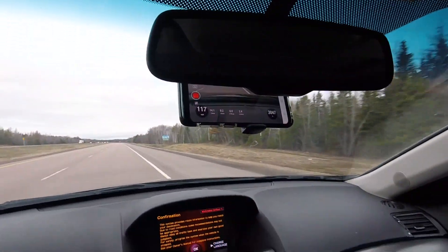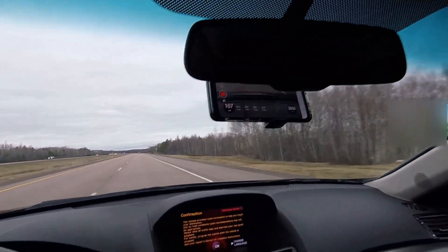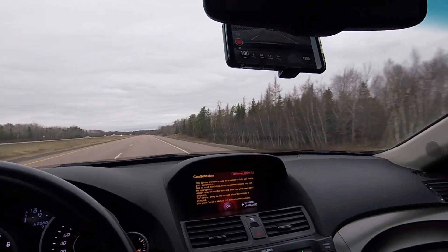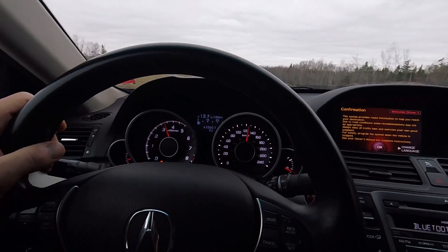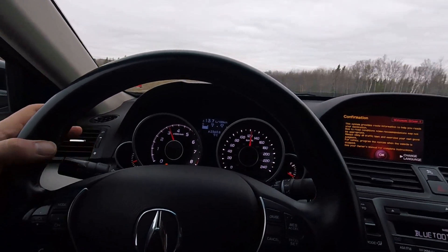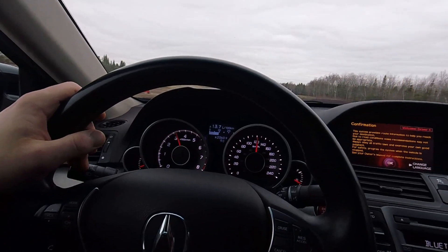Just wanted to show you guys — that was a fourth gear cutoff, 121 miles an hour in fourth. This thing loves to pull in fourth — it's normally where I pull on people anyway. That's it for this video, hope you guys enjoyed it. If you did, feel free to subscribe, hit that like button, and I will see you next video.